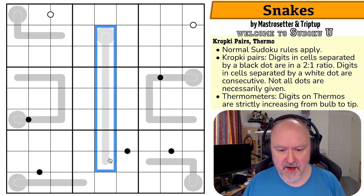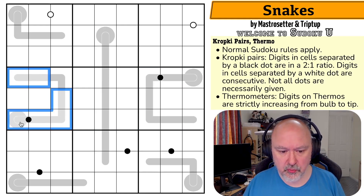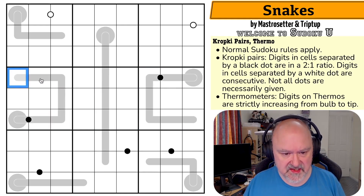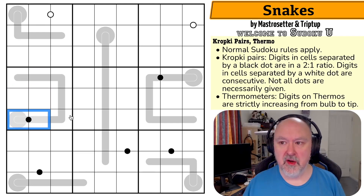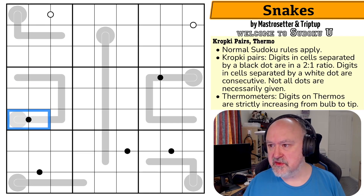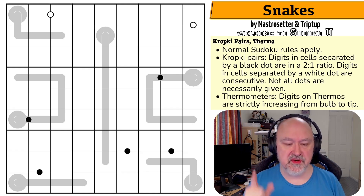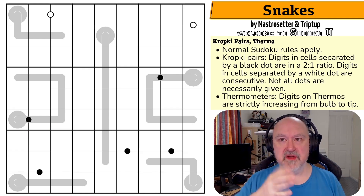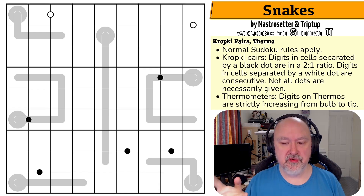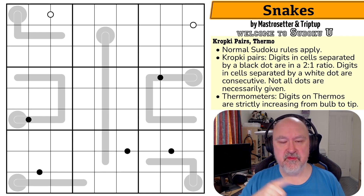I'm tempted to just pencil mark these thermos because these ones in particular look incredibly restricted. The reason for that is these black dots, because there's a limit to what you can put on a black dot. On a black dot, you must put a low digit followed by an even digit. One side will always be low — one, two, three, four — and then it's even double: one doubles to two, two doubles to four, three doubles to six, four doubles to eight.